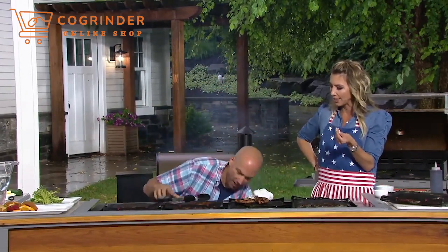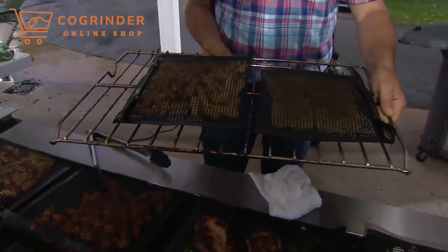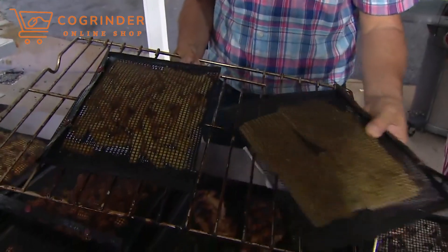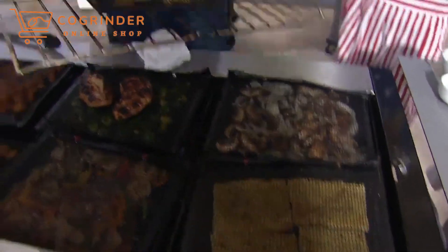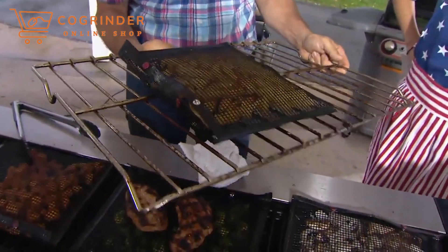It can definitely take a direct flame. I love using it in the oven too. Here we have them being used as a crisping tray. If I have some garlic bread and I want to throw that on the grill, I can do that — it works as a fantastic crisping basket. What I love about it is it's just easy to pick up and move around.